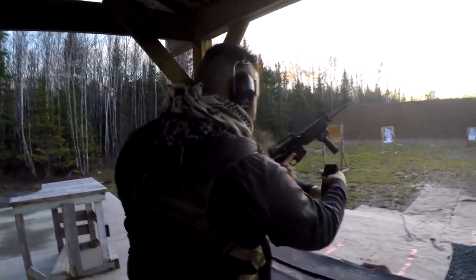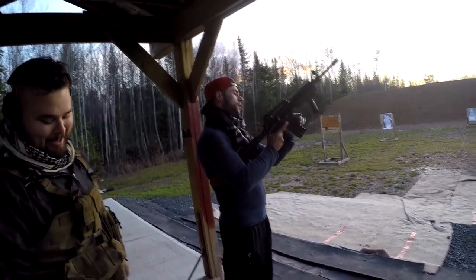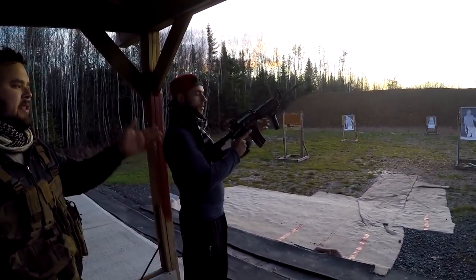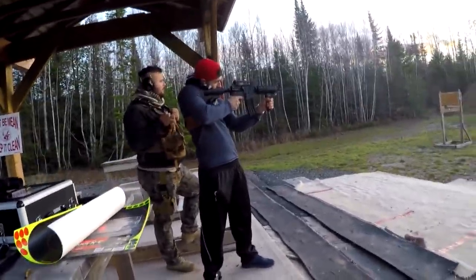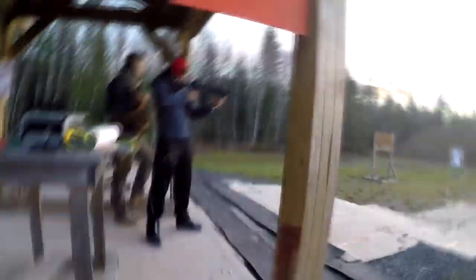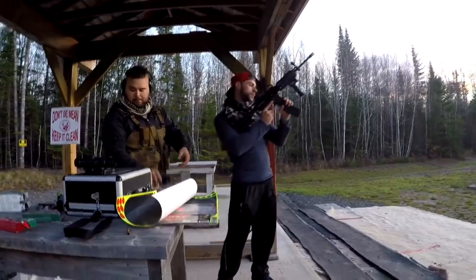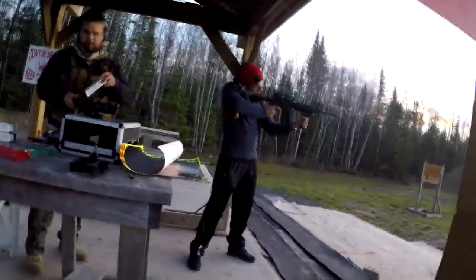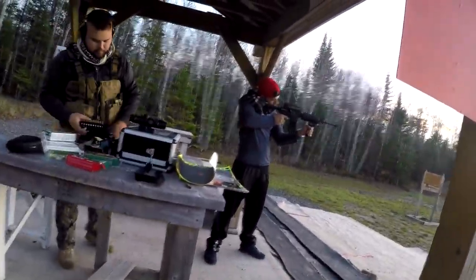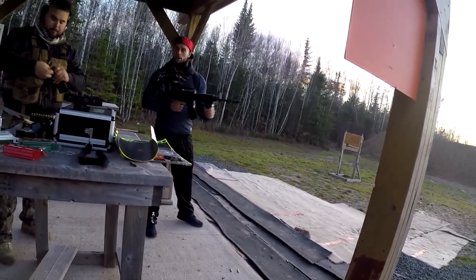These are shitty aluminum magazines — if you dropped an aluminum one it would shatter. I have these because when I put a new scope on this I have to sight it in. It has to go into a metal bench and one of these sickle magazines won't fit in the bench. Take the safety off.